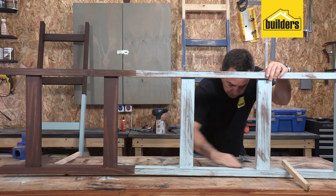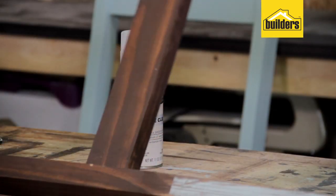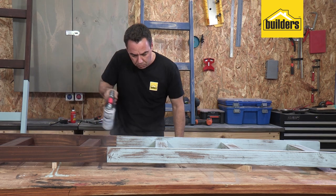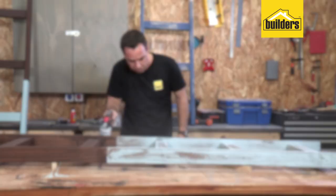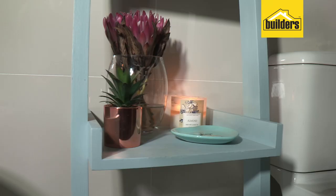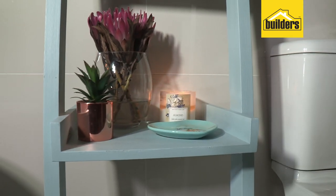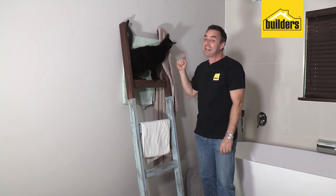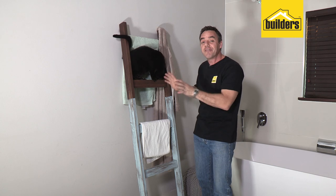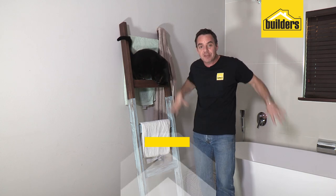The only thing left to do now is to apply a protective clear top coat, and then the most important thing is to get it into place. You can even add on some shelves at a later stage for some additional storage in your home. That's it for this DIY — this guy definitely approves, I've got the thumbs up. I think this has added a great focal point and a great feature for this bathroom.